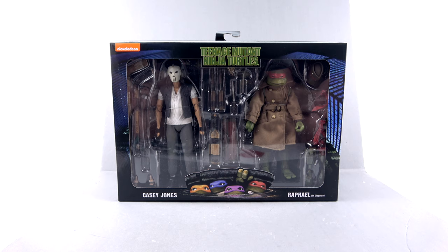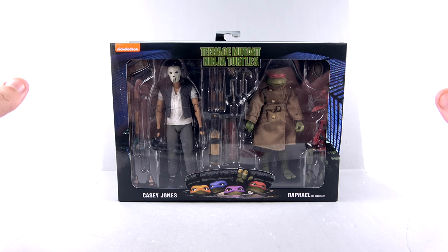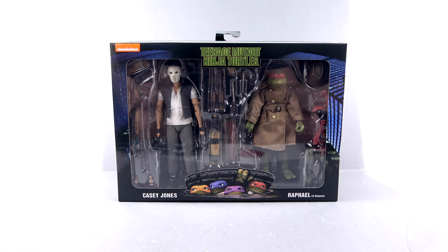What's up, you beautiful collectors and action figure fans? It's the one and only Optibonimus coming to you with another video review. On today's episode, we are going to be taking a look at the new NECA Teenage Mutant Ninja Turtles Walmart exclusive Casey Jones and Raphael in Disguise 2-pack. I'm not going to ignore all the circumstances surrounding this particular release — I'm going to save those opinions for the end of this video, so you can get an honest look at the figures themselves, separate from all that drama.